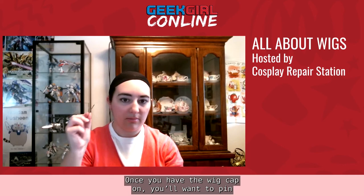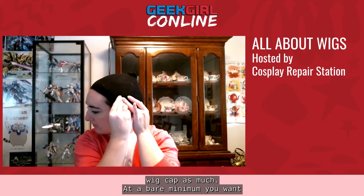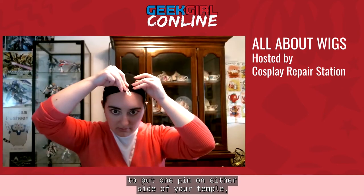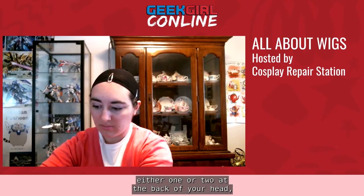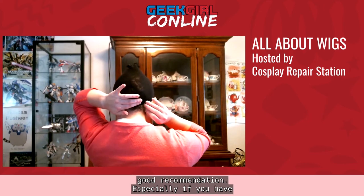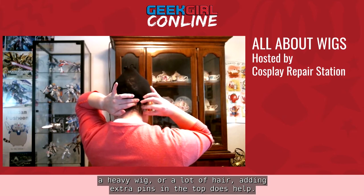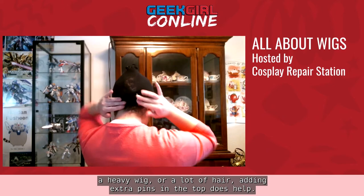Once you have the wig cap on, you'll want to pin it in place. For mesh wig caps I like to use bobby pins; for nylon ones I like to use big barrettes so I'm not poking as many holes. At a bare minimum, put one pin on either side of your temple. Also putting one pin at the top and one or two in the back near the base of your neck is recommended — especially if you have a heavy wig or a lot of hair, adding extra pins at the top does help.